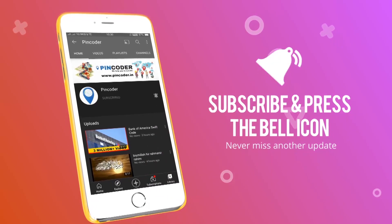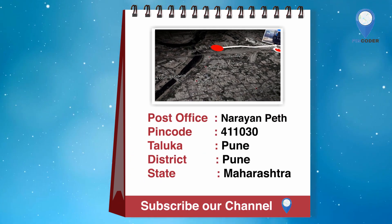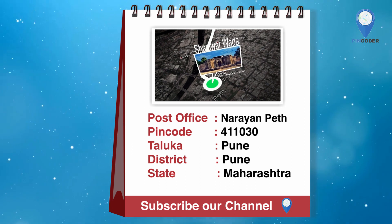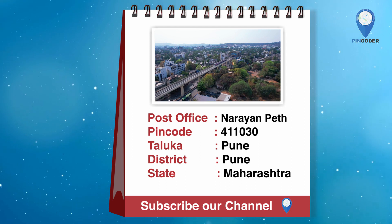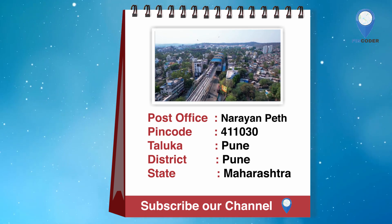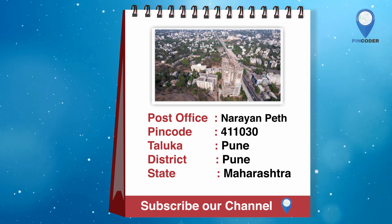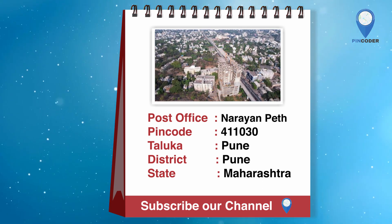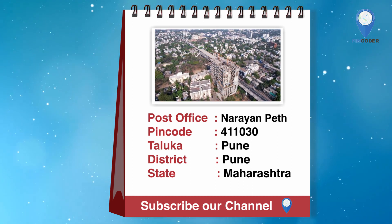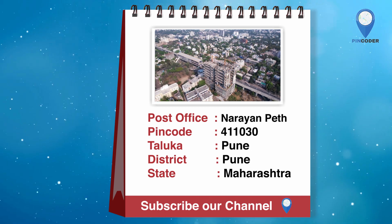Press the subscribe button and hit the bell icon never to miss another update from Pincoder. Watch how far we go!